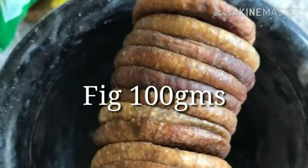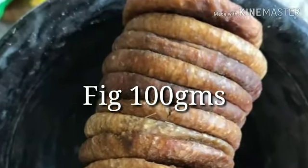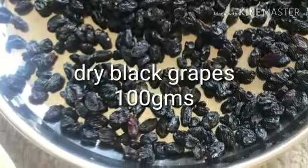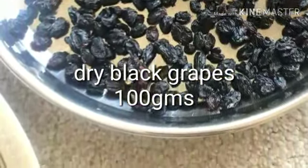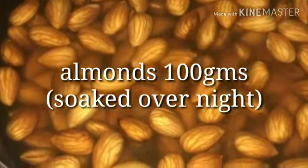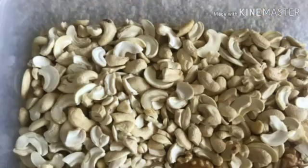This recipe uses 100 grams of figs, black raisins — just squeeze them in water and soak overnight. Then add the figs with almonds. Walnuts is 100 grams, and cashews is 100 grams.